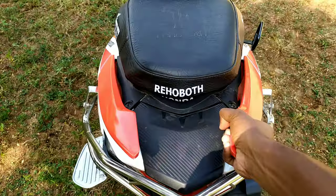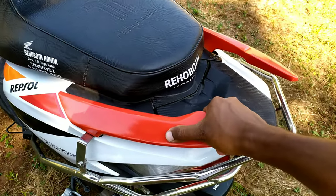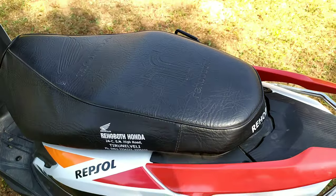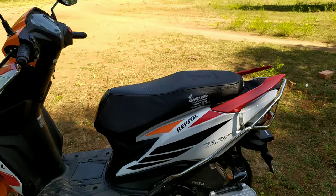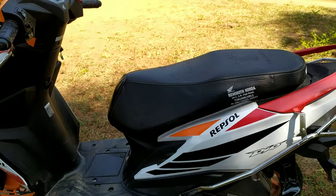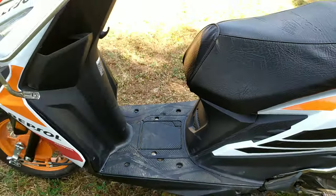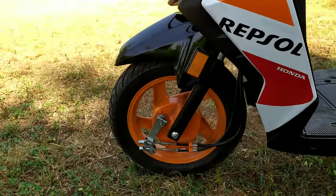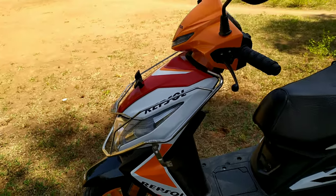The grab rails are split grab rails. The seat is long and broad. The rear is nice. In the Repsol Edition, you get a racing concept — stickering, blacked-out elements, orange wheels, similar to the KTM Duke racing concept.